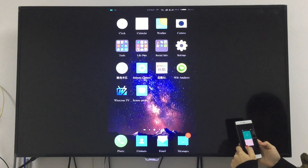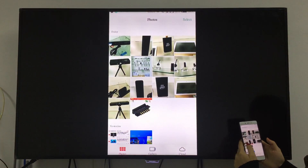First, let's see some pictures from the phone. This is our product.